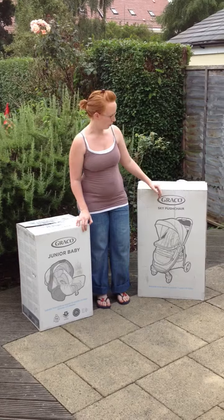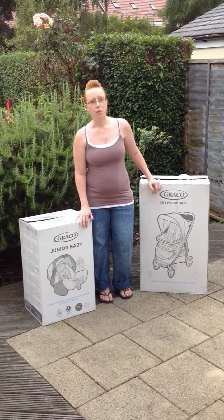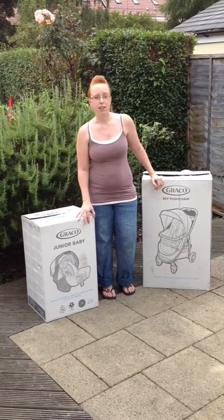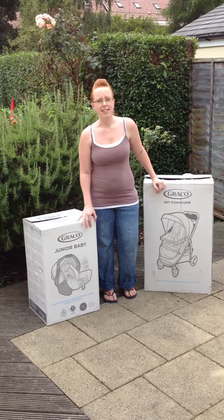You can see next to me, we've got the pushchair and the car seat. I'll be, over the next few videos, going through first off what's in the boxes, exactly what you get, how you put the travel system together, different functions of it, and how you can use it to suit your day-to-day life.